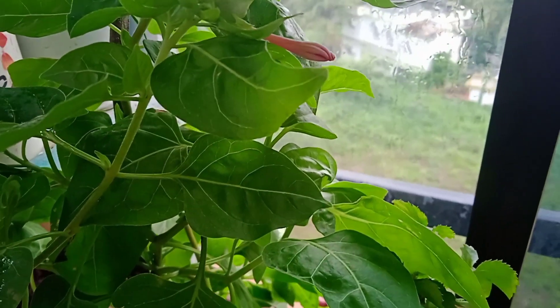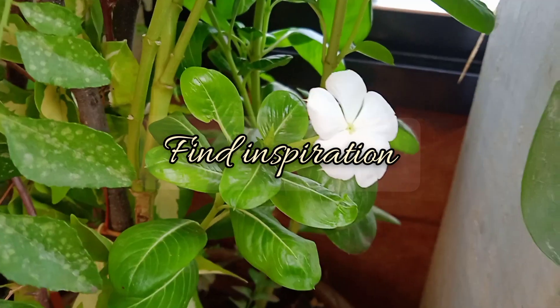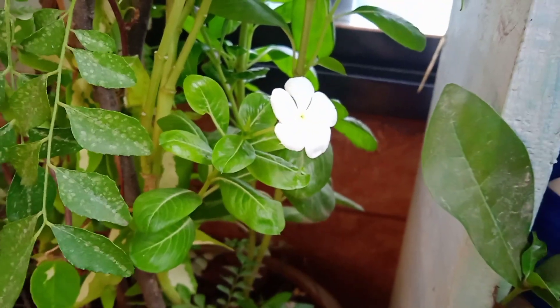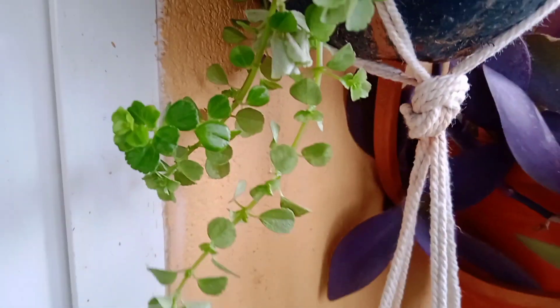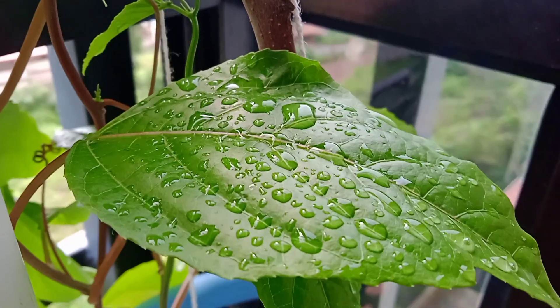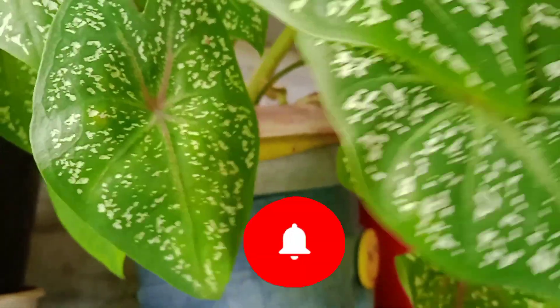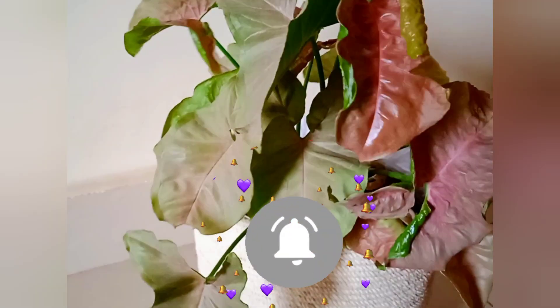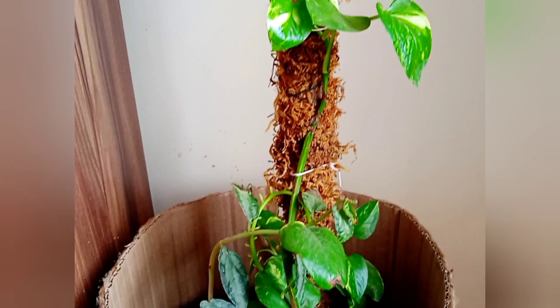Hey everyone, I'm Pallavi from Find Inspiration. Welcome to my channel — I share videos related to DIYs, painting, bottle art, decoupage, craft, home decor, etc. If you're watching my video for the first time or not yet subscribed, please consider subscribing for more videos and hit the bell button to get notifications. In today's video I'm going to share three different types of basket planters.